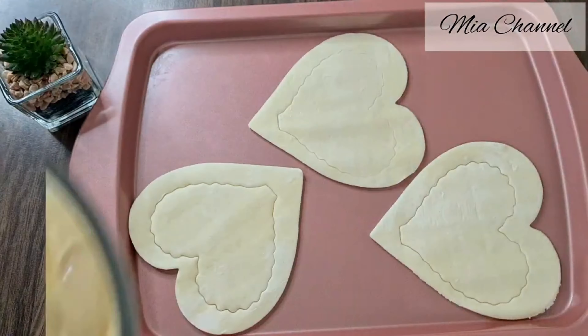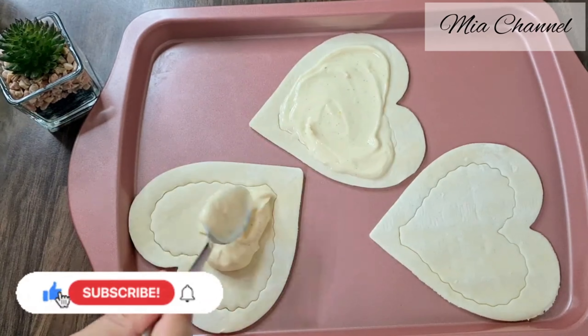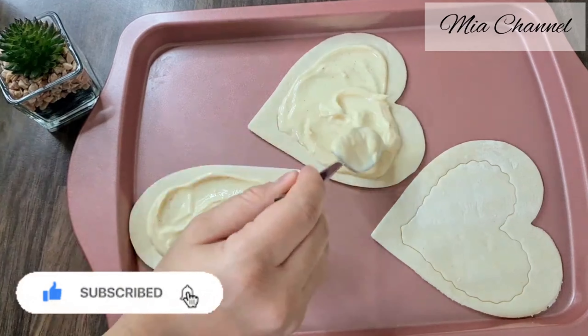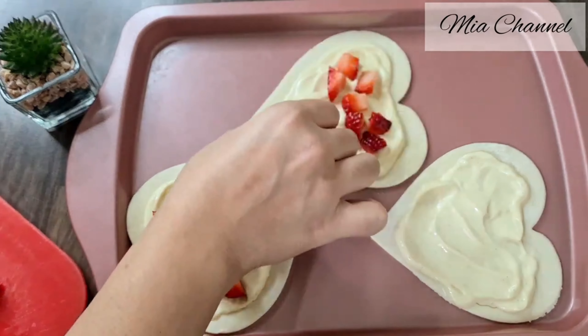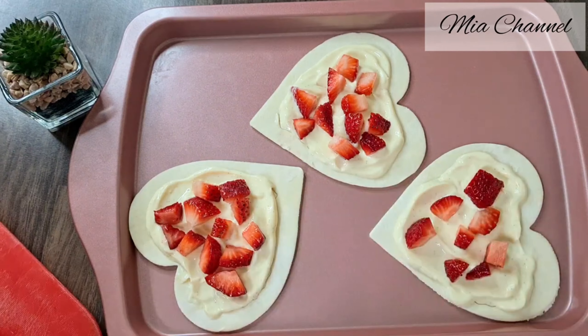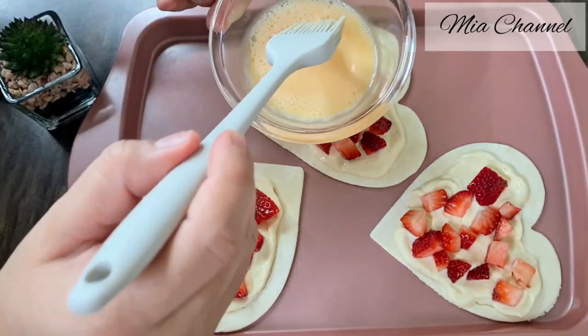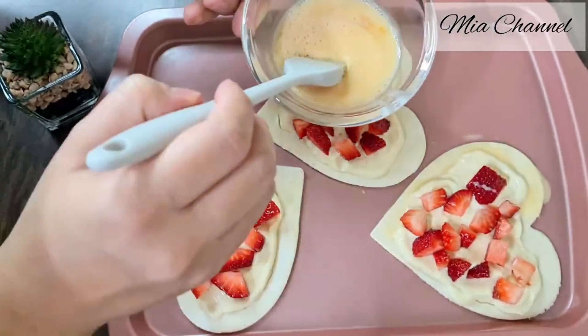Spread the cream cheese mixture we prepared before in the inside heart. Then cut some strawberries into small pieces and add them over the cream cheese layer. Then take the egg wash mixture that we prepared before and brush the edges. Last but not least, sprinkle them with some granulated sugar.